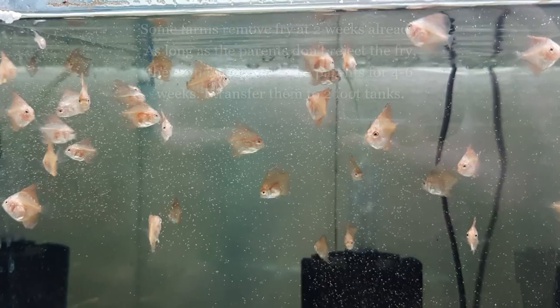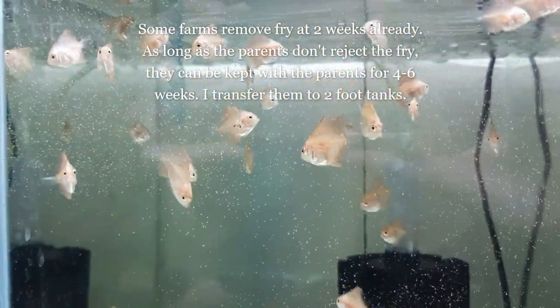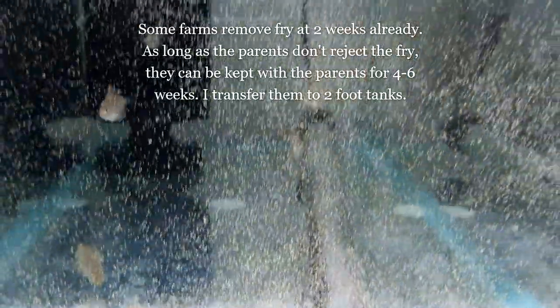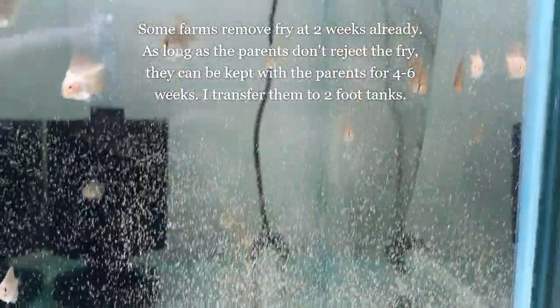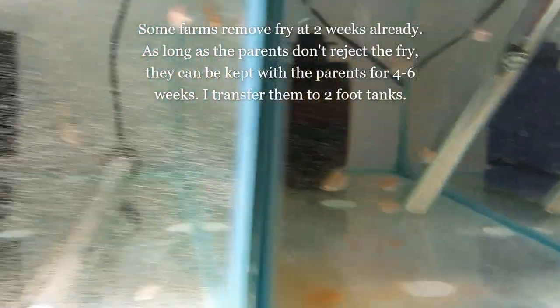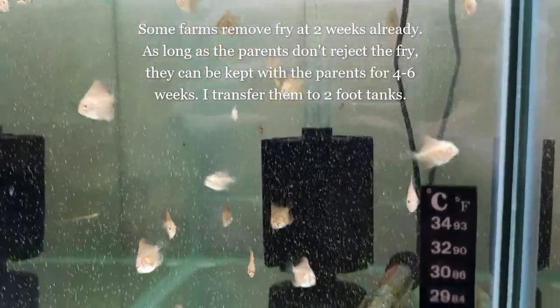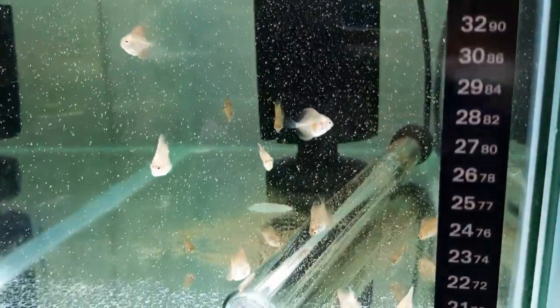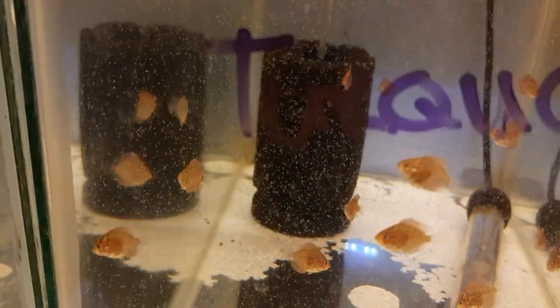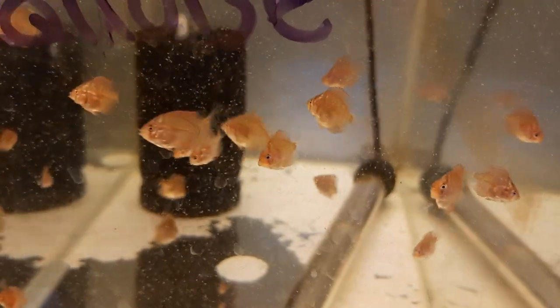The fry may be separated from the parents at 4 to 6 weeks of age. I like to copy the water parameters exactly from the parents' tank, transfer the fry, and acclimate them to a new grower tank during a 25% water change. Then daily I start phasing out the parent water with new water, doing water changes every single day for my juveniles for up to 6 weeks — anything from 25% to 50%.